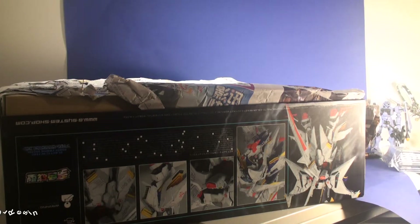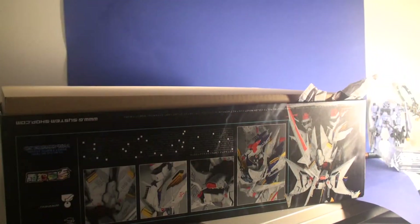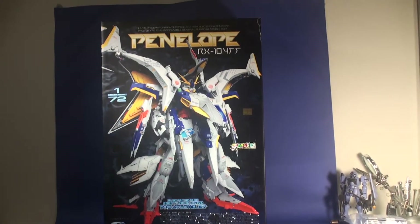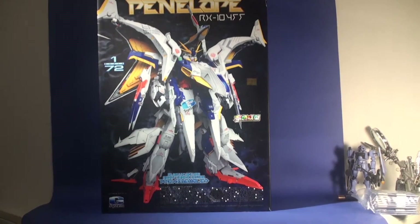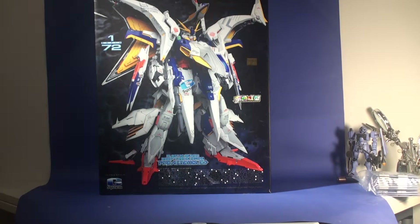So I'm unboxing it on camera so you guys can see it. It's the Penelope RX-104FF — or something like that. It's made by a company called G System. This is one of my favorite designs in Gundam. I have never seen a model kit made for this kind of design. This is the company G System.